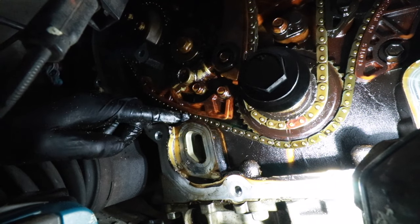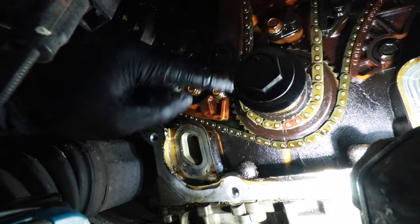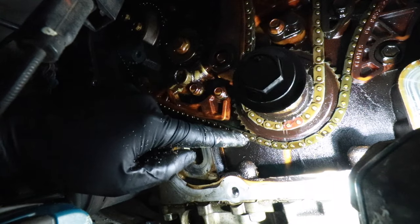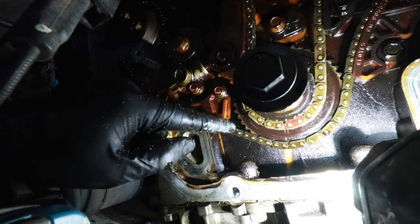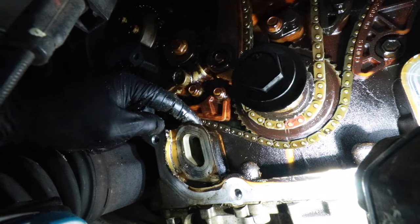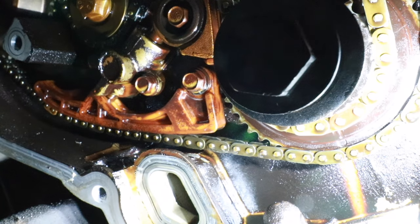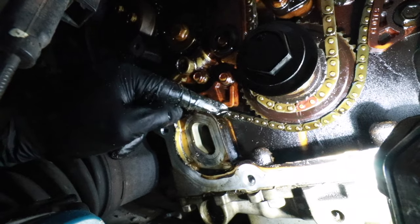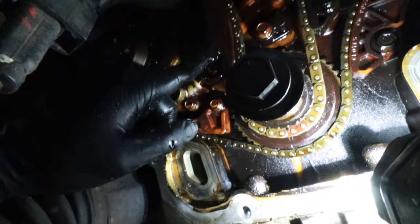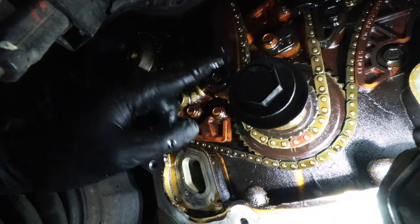Now it's time to get down to business. I want to show you what was causing the noise rattle in this car. This is the timing chain, and this chain here is the balance shaft chain. The balance shaft chain is very loose and was making contact with the case right here — there's a little shiny spot on the aluminum. So we need to replace this chain, the guides, and the tensioner, as well as the same components for the actual timing chain.